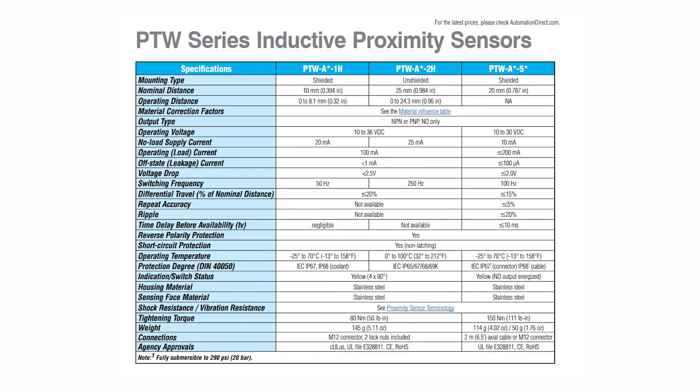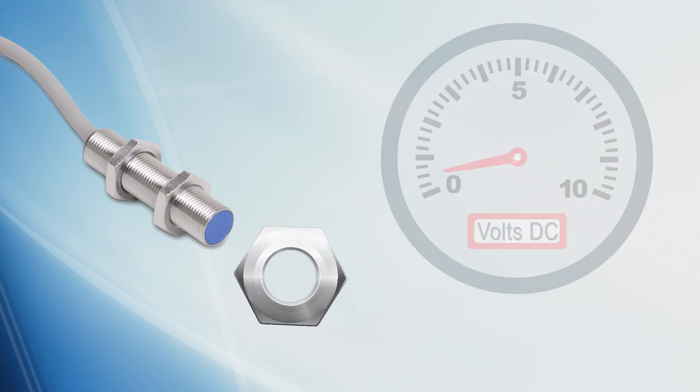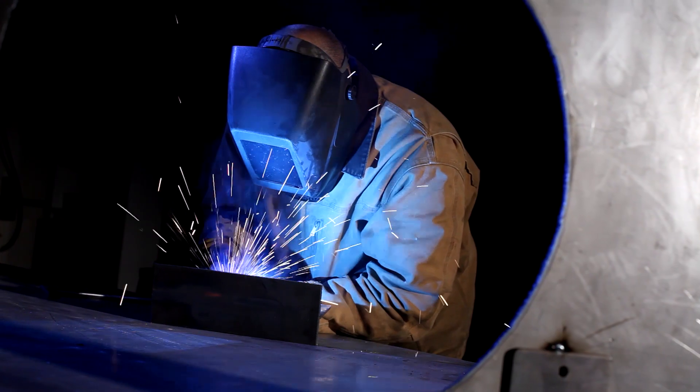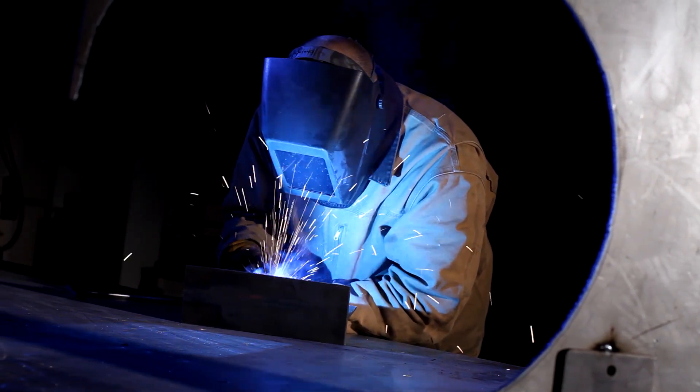These one-piece stainless steel sensors are fully submersible to 290 PSI or 669 feet of water. Analog proximity sensors still detect metal targets, but they offer a voltage and amperage output range versus a simple on and off output. Harsh duty sensors are designed to operate in harsh environments like welding environments where there are high electromagnetic fields.